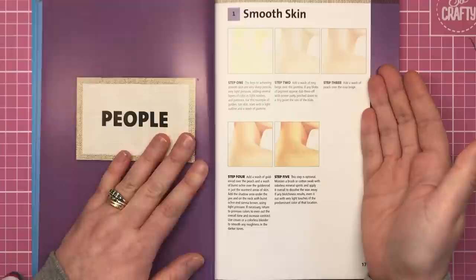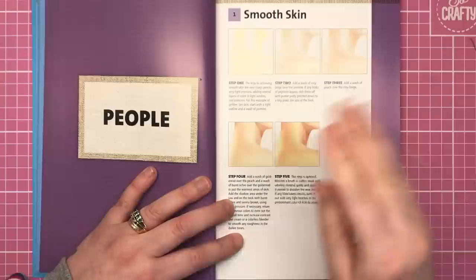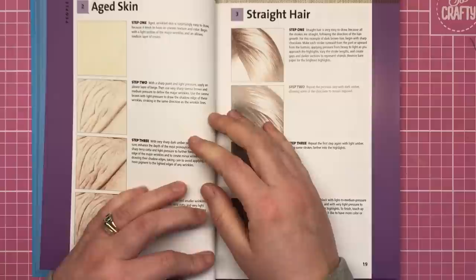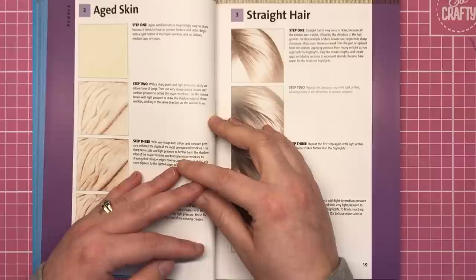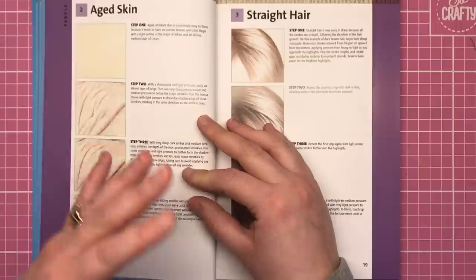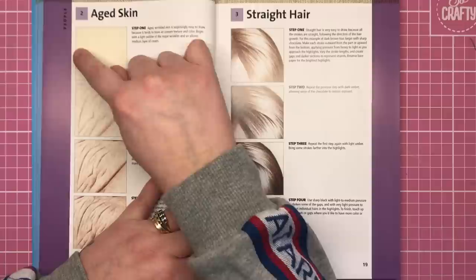Then there's information on strokes, colorless blenders, layering, color mixing, warm and cool colors, and values, before we get into the main part of the book starting with the people section. There's a smooth skin tutorial that's actually five steps — the only exception — to show how to get smooth skin on any part of the body. For everything else it's four steps only, which has pros and cons.